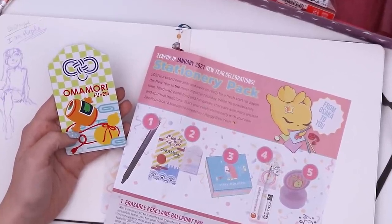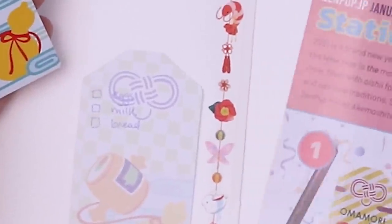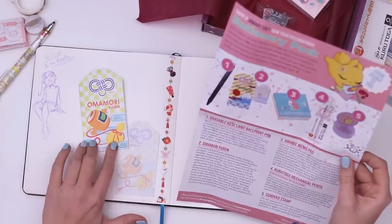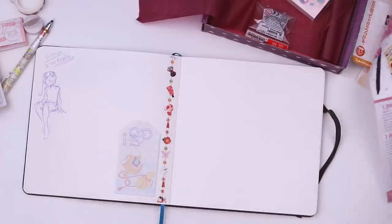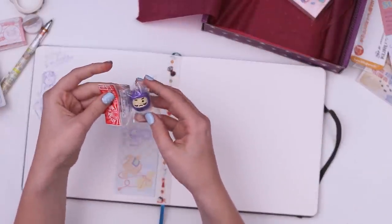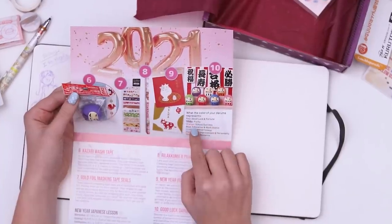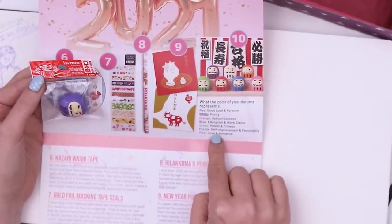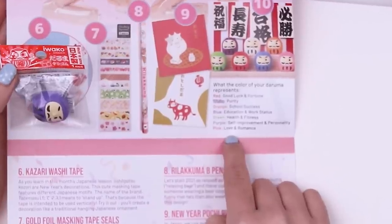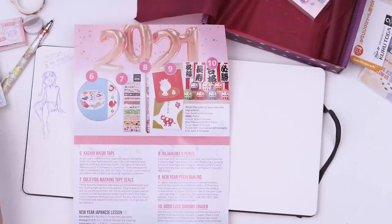Omamori are Japanese lucky charms or amulets commonly sold at Shinto shrines or Buddhist temples. Inside the color pouch are prayers or sacred inscriptions. Well now I feel like I blasphemed — I'm writing eggs, milk and bread. The omamori is the little pouch and you put the prayers inside of it. We have two things left in here. This one reminds me of the first thing we opened. The color of your daruma represents good luck and fortune, purity, school success, education and work status, health and fitness, self-improvement and personality, love and romance. And I got the purity one. Fitting.